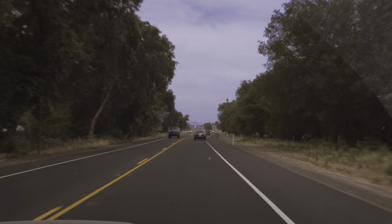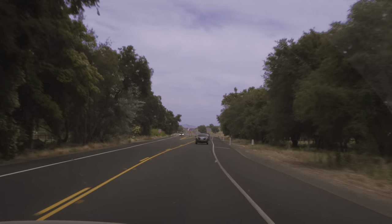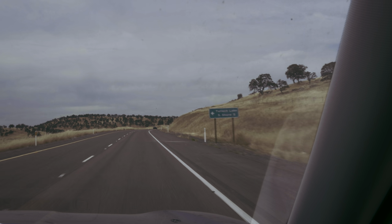The weather is a little cloudy but it's not supposed to rain. It's pretty hot in the valley here, but it's not supposed to be super hot tomorrow.